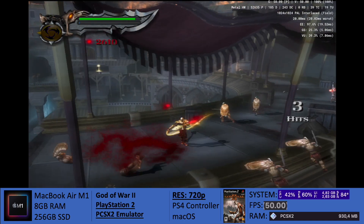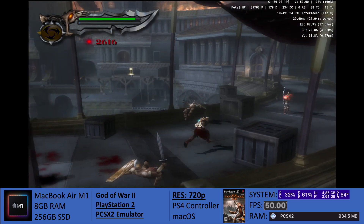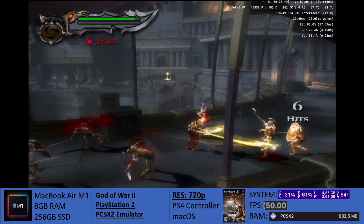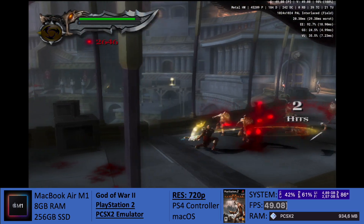The game is running. It emulates nicely. It's playable. However, just keep in mind that you won't be able to get over 720p. Temperatures rise up — they just go up like crazy. And all in all, I just guess that this game, even though it's running, it's not suited for the M1 MacBook Air.